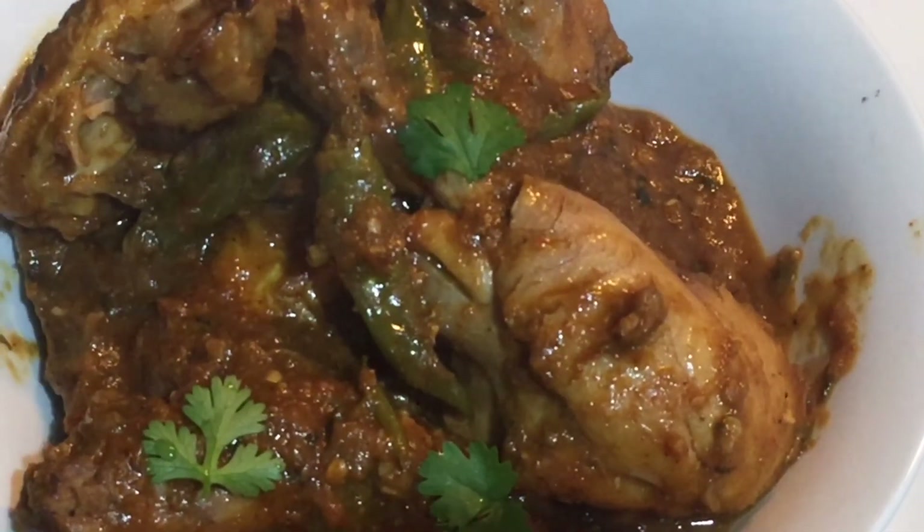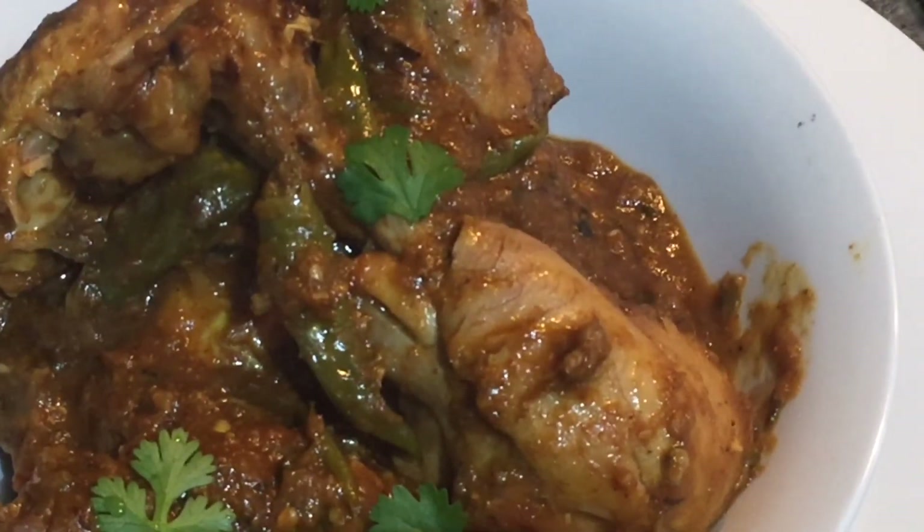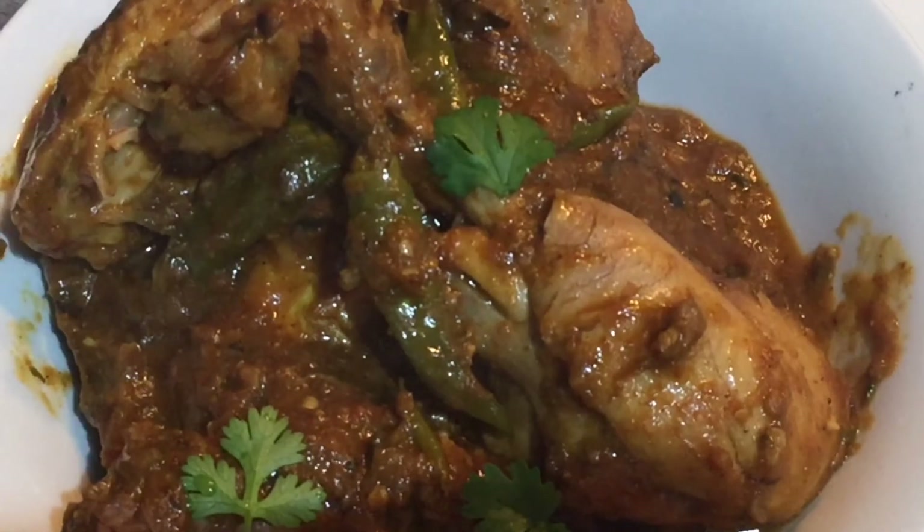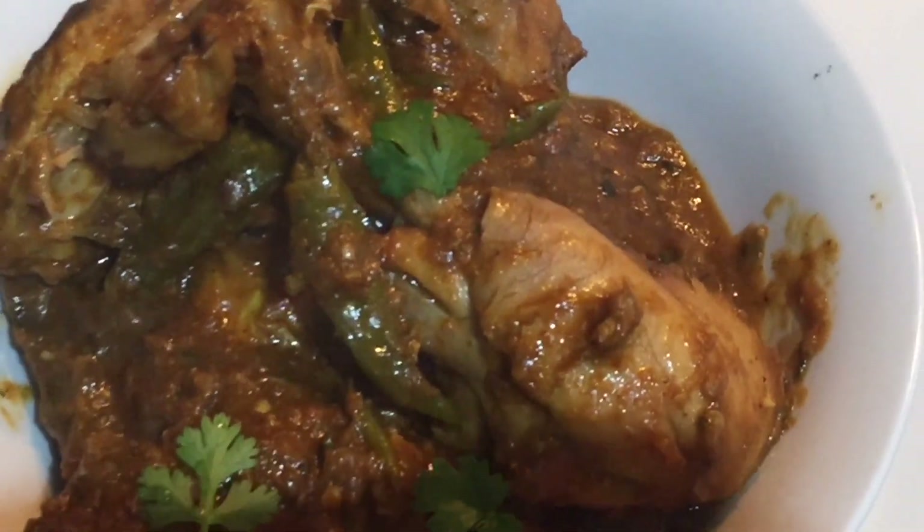Our spicy dry chicken is ready. I really hope that you like it. If you do, please don't forget to subscribe to my channel, leave a comment, and hit like on this video. I'll see you next time with another video. Till then, take care, bye!